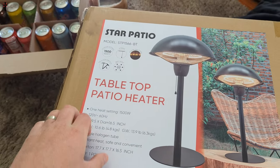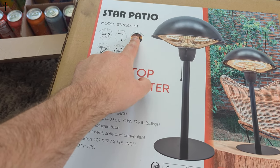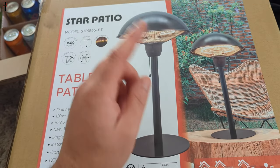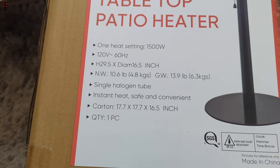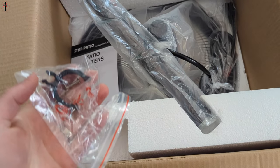Welcome back to another unboxing. Today we're checking out this patio heater. You can use it indoors or outdoors, but it is marketed as a patio heater. Some quick specs: it's 1500 watts, string operated, clean halogen, tip-over switch, 360-degree heating — meaning all the way around. You can pause the video to see more features. Everything comes packaged very nicely.